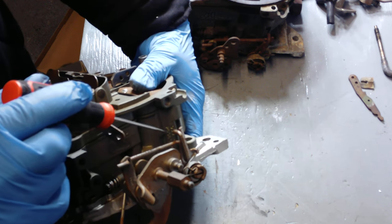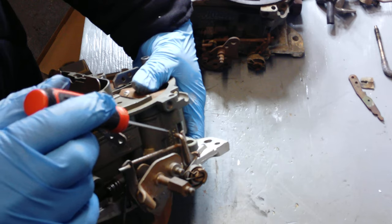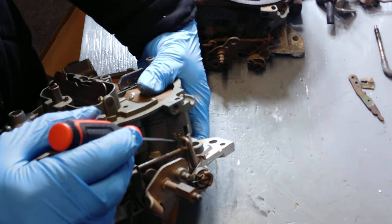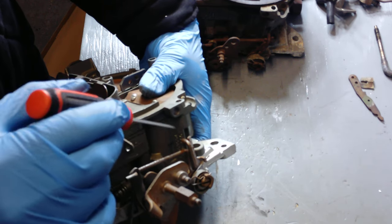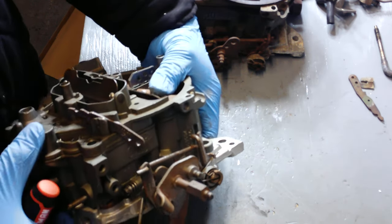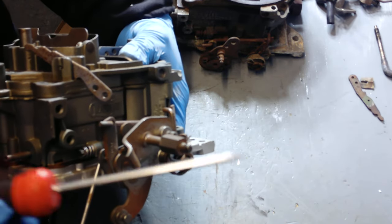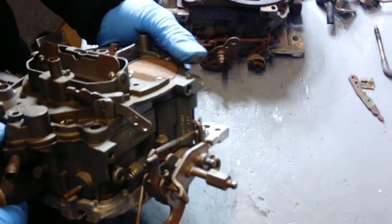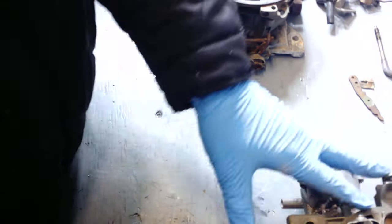These carburetors are normally coded for each individual engine combination and manufacturer. If you have a question about decoding it, or if you have one, send me a message and I'll be happy to help you out. A lot of these can be broken down by vehicle, year, and specific application. GM was very good with documenting it — they just have numerous variations as they were building engines.